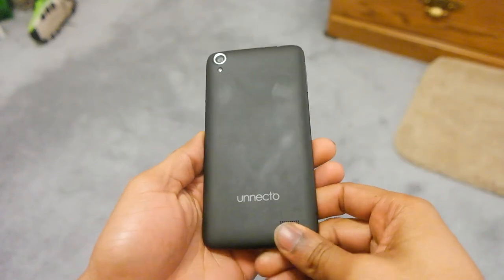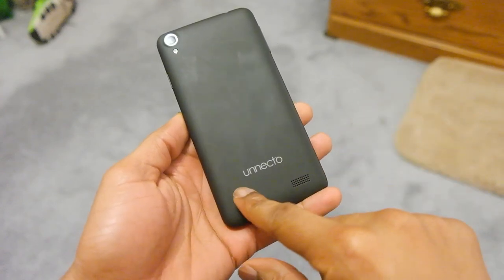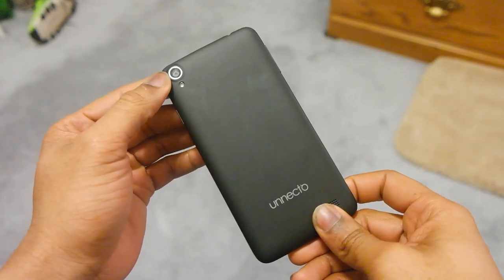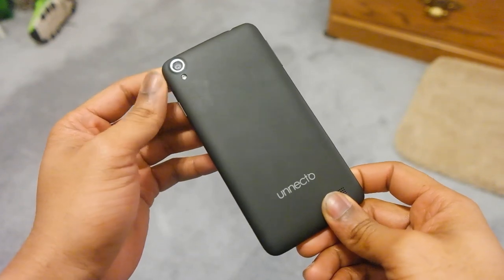We're going to start off from the back. As you can see, I already have some smudges and scratches. That's because this is a matte back. You do have the Unecto design, the speaker grill at the bottom, and a 12-megapixel camera with a single LED flash, which is very surprising. We'll get back to that camera later on.